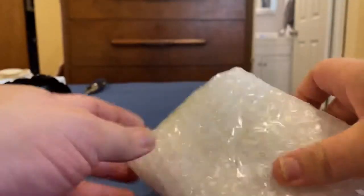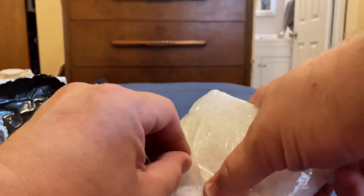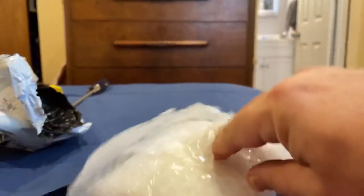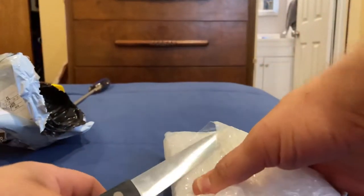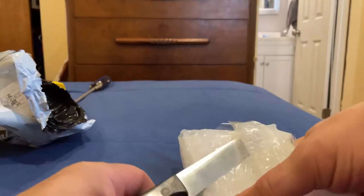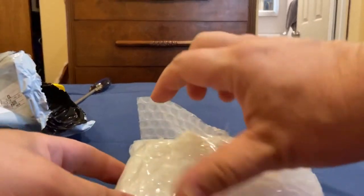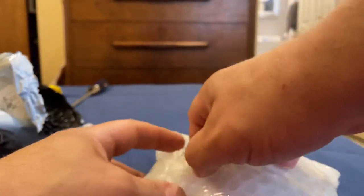Nicely packaged from China. I'll be unboxing a few more packages which I have waiting, but this one is for right now — that'll be in a separate video. So let's see what this is.